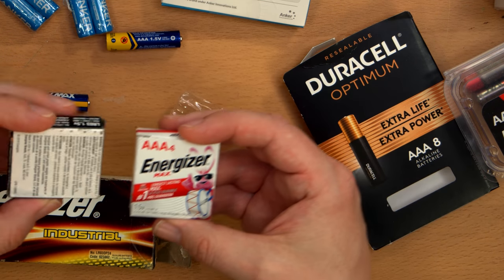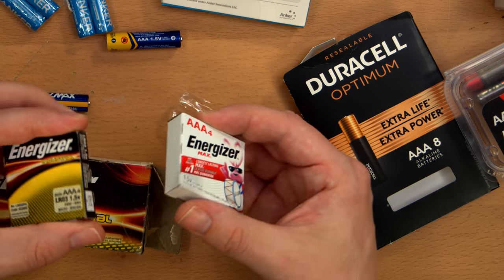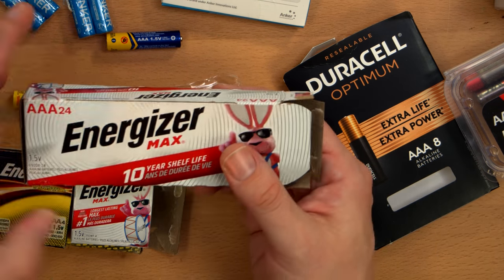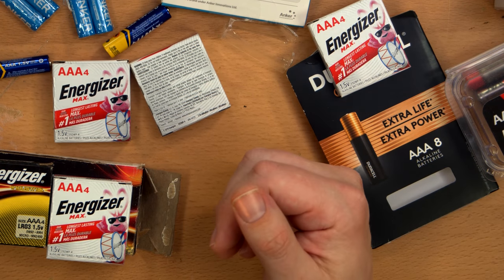Made in the People's Republic of China. They happen to come in the same form factor as the Energizer Industrials — little individual packages of four in a sleeve. Anyway, that's me ranting about batteries for a significant amount of time.